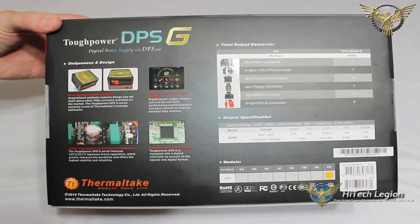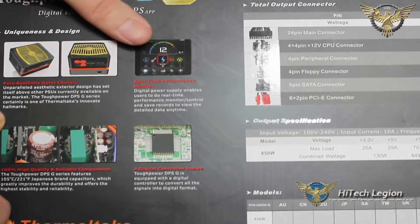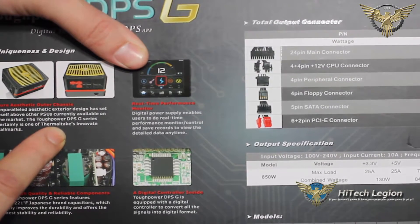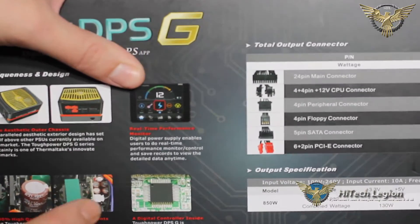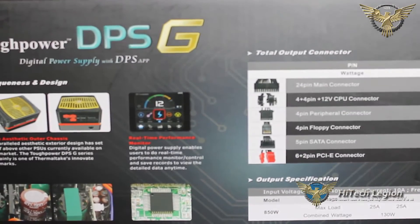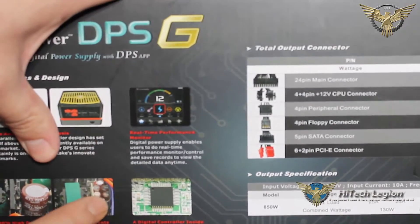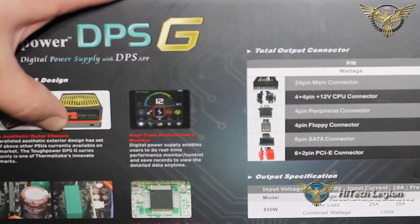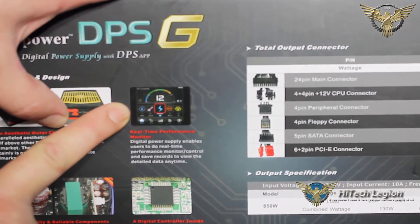We'll look at some of the features on the back here. Up in the top left we see the uniqueness and design — the pure aesthetic outer chassis. Unparalleled aesthetic exterior design has set itself above other PSUs currently available on the market. We can see that they focused on functionality with the single 12 volt rail, with the large capacitor, with the 80 Plus Gold rating, but they also focused on aesthetics — how this is going to look inside your chassis. You have a great looking power supply, 80 Plus Gold certified, the app included, and a great functioning power supply. Here we can see the real-time performance monitor that is with the DPS app.